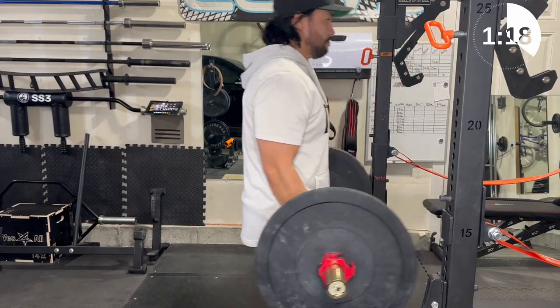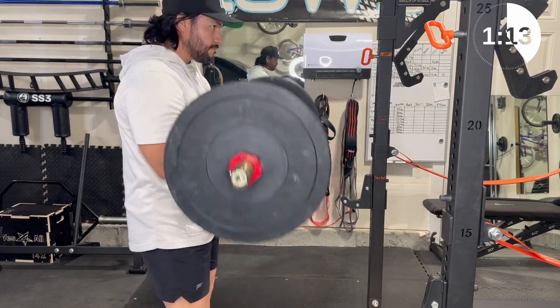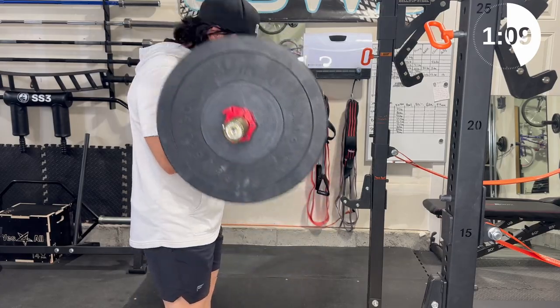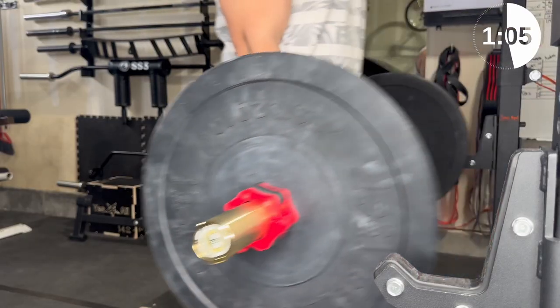With the bar loaded up with weight, doing the curling motion is relatively easy as the bearings in this bar really move well and allow the weight to stay stationary as you curl. Here's a close view so you can see that the weight plates are barely moving as I curl.